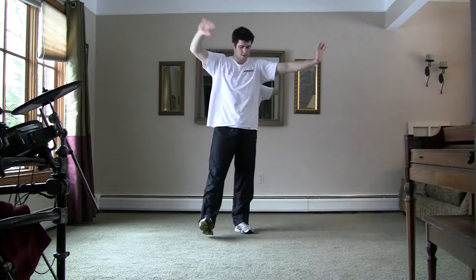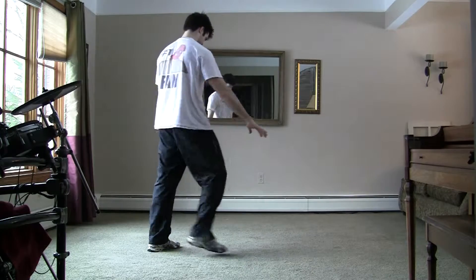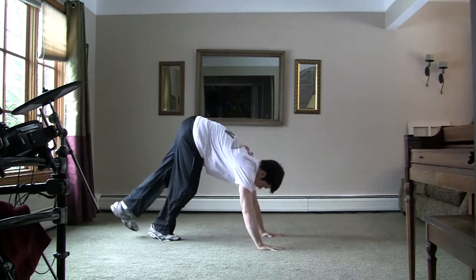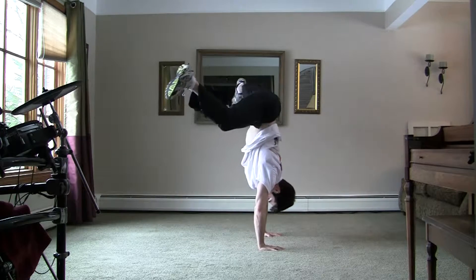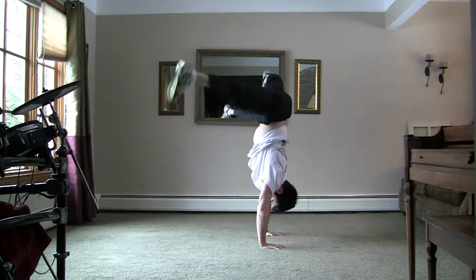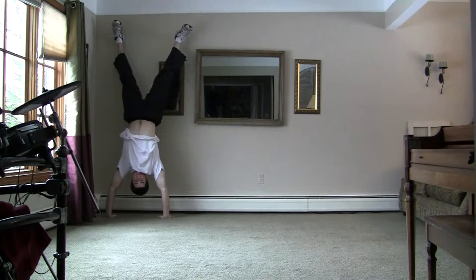Learning air flares is going to require some upper body strength, so that's why I recommend learning and getting comfortable with doing handstands first. Put your hands down like so and push off the ground with your feet, trying to balance on both of your hands. Feel free to use a wall if you need the extra help.